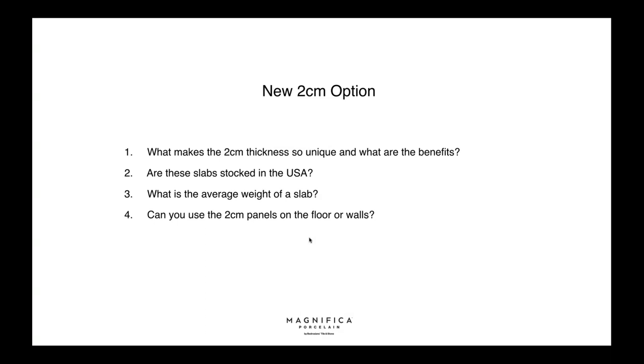Are the slabs stocked in the USA? We're proud to say not only are they stocked in the USA at all Bedrosians locations — they are actually made in the United States. Our company invested a considerable amount in the most innovative technology available and brought it to our manufacturing plant in Tennessee. A full slab averages approximately 537 pounds.